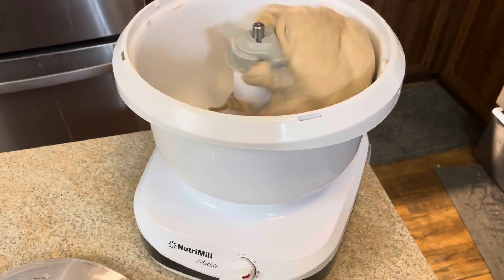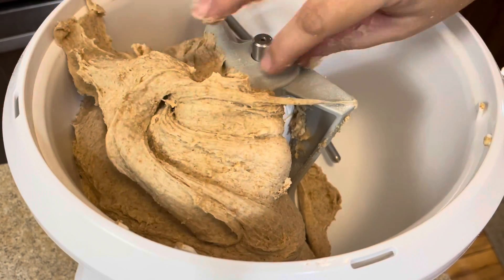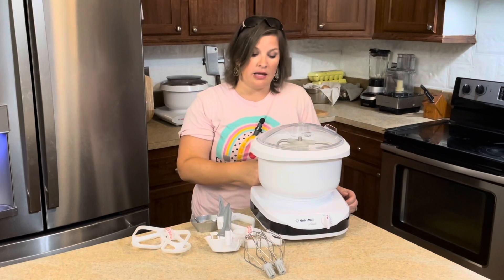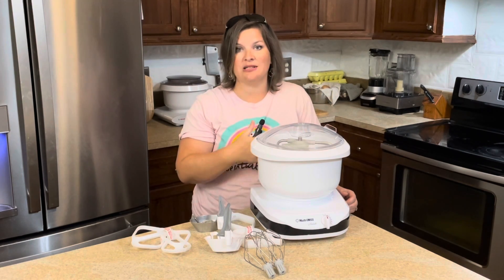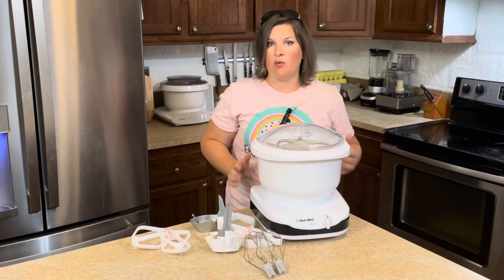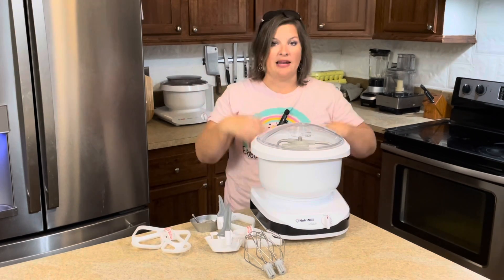Also, the motor is powerful enough where I'm not going to burn out the motor using the heavy dough that comes with freshly milled wheat. I know I can safely and comfortably throw that dough in here, and this mixer is going to be able to take it. Your typical stand mixer has anywhere from 200 to 350 watts — this baby's a 500-watt motor, which is awesome and she can definitely handle it.